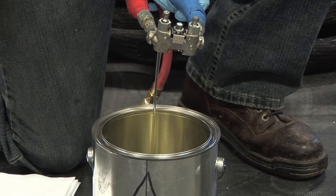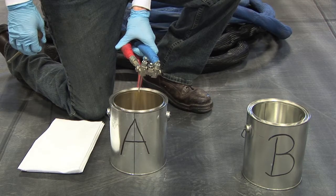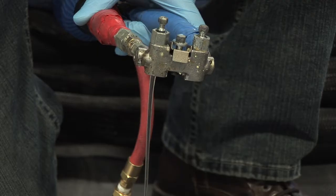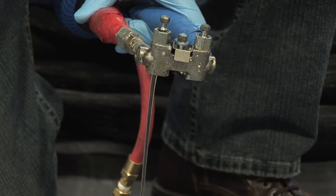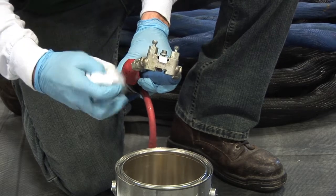For hoses greater than 100 feet, allow about an eighth of a gallon per additional 50 feet of hose length. If material is cloudy or has crystals, continue purging until fresh, clear material appears.